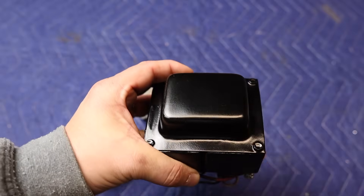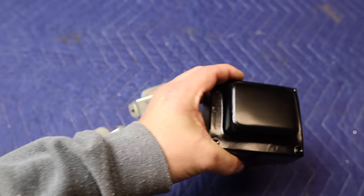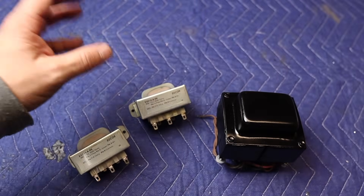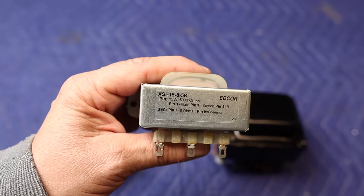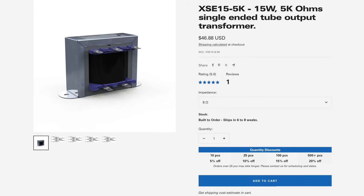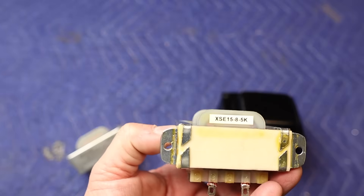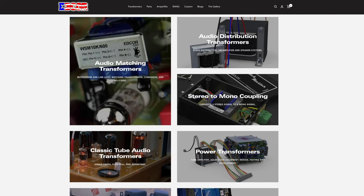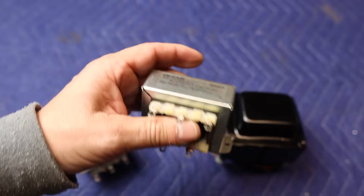Let's talk about the transformers. For the power transformer we're using a through-chassis mount type — a 700 volt center tap with a 5 volt heater winding for a tube rectifier, but we're going solid state so we won't use that. For the output transformers we're going with the Edcore XSE 15-8-5K: a single-ended 15 watt, 5K primary with an 8 ohm secondary. I've used Edcore in the past and I'm really happy with their performance. They have a great website with a host of different transformers, and if needed they'll custom wind some for you.